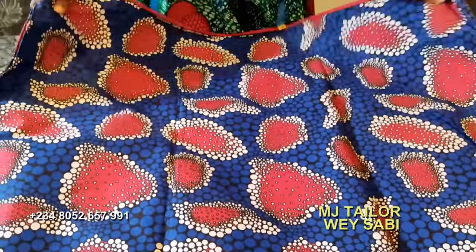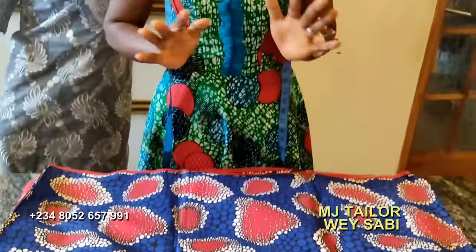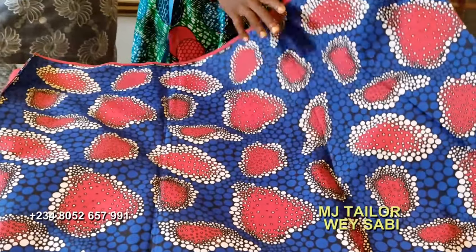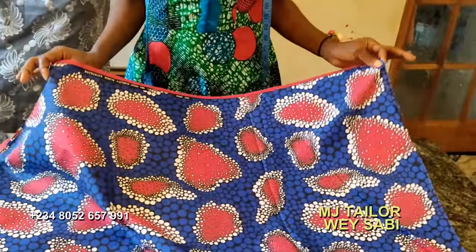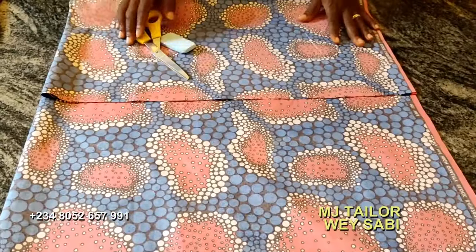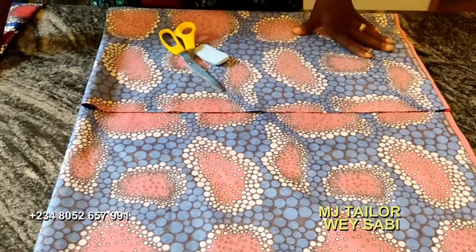I have six yards of Ankara here. I can show us how we are going to cut. For average adults, the wrapper is 2.5 yards. So out of this material now, I will cut out 2.5 yards for the wrapper. Now I don't cut the 2.5 yards — I keep it on one side. Now the wrapper is that.